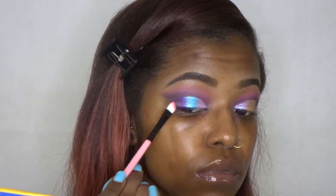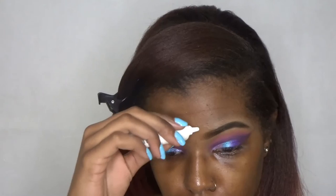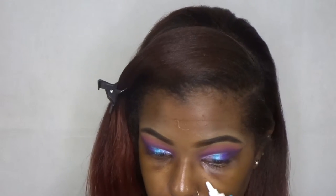Moving on to the face, I'm going to be using the Black Opal oil blocking primer and the Smashbox Photo Finish primer. I don't know why I use two primers — it's not really necessary — but I just love to do it. I'm not sure if it even makes a difference, but yeah, I like to use two primers.